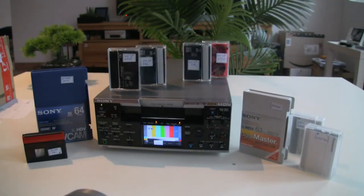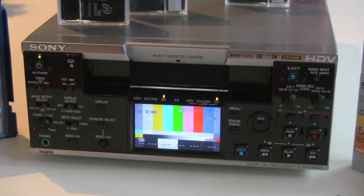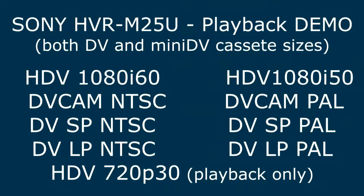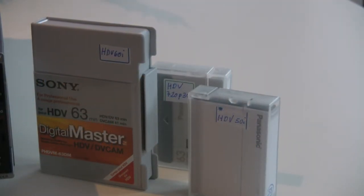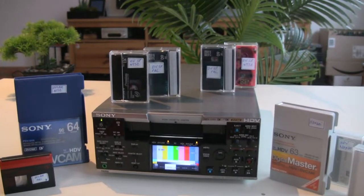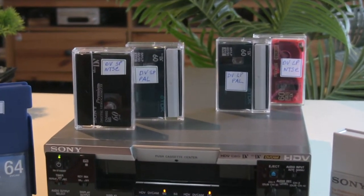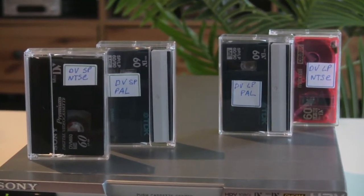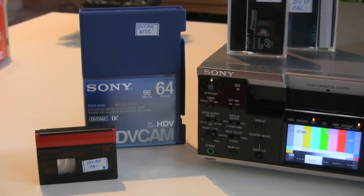Sony HVR-M25 video deck. This video deck from Sony is able to play back several types of video format including high definition digital video. It is also able to play back and record on the DVCAM format and the standard DV format. Additionally, it is able to play back all these formats in both mini DV tapes and also the standard size tapes.